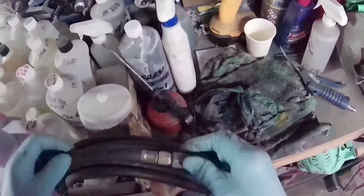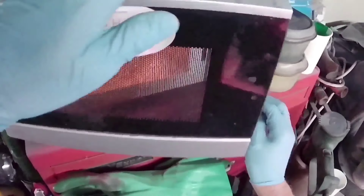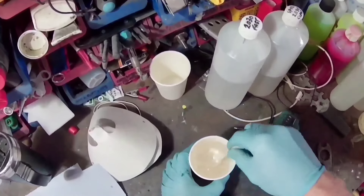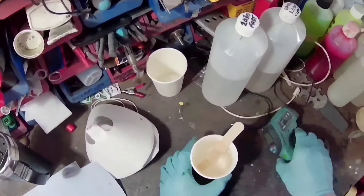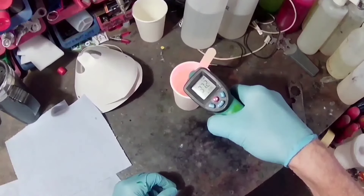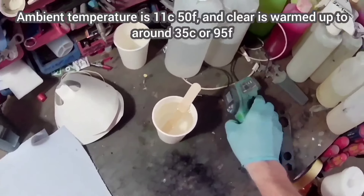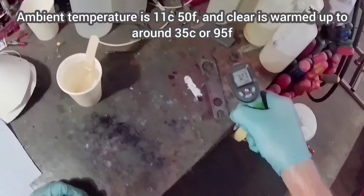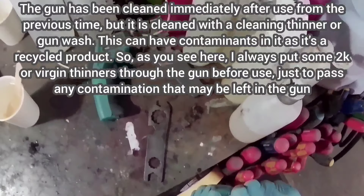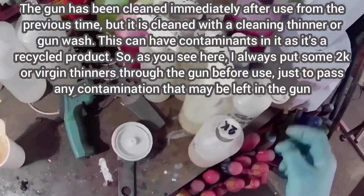One thing you'll see me using is a microwave at various stages in this video. I'll do a disclaimer just in case: don't do this. You really shouldn't be doing this. I'm sure it's dangerous, but it is what I do. I haven't had any problems with it, but I wouldn't recommend it for one minute.